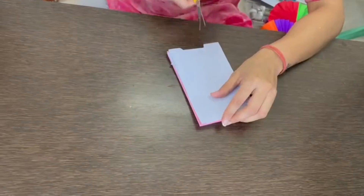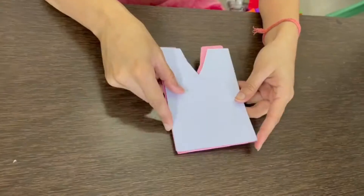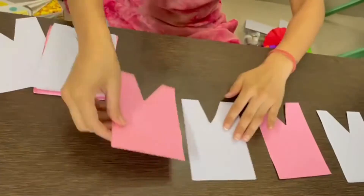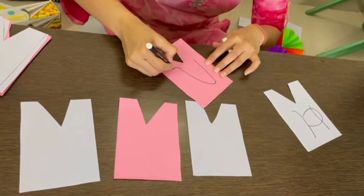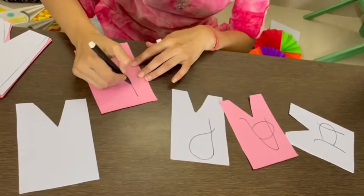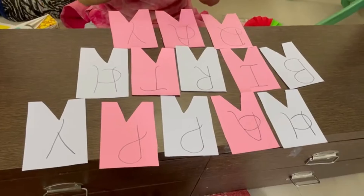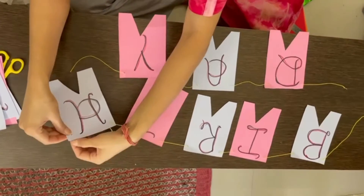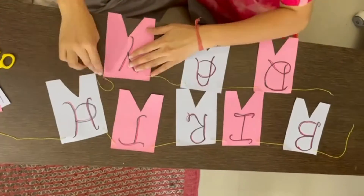The first material is: I have taken a colorful rectangular sheet and will cut it into a triangular shape at the bottom. I will write 'Happy Birthday' on all the cards. Once I am ready with them, I will put a thread through these cards. And the bunting decoration material is ready.